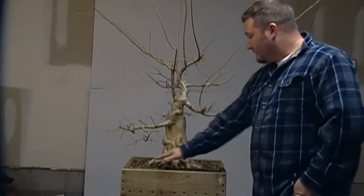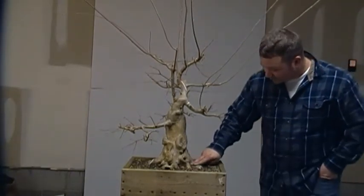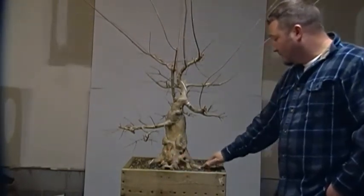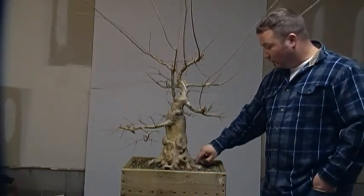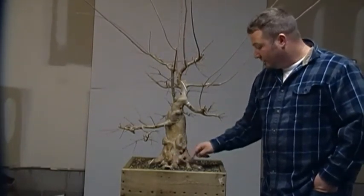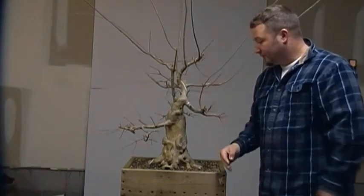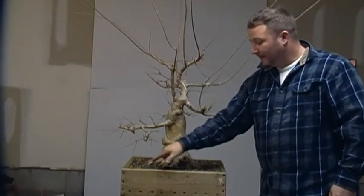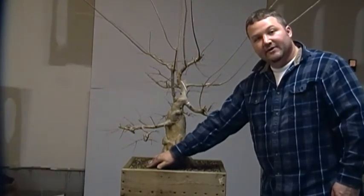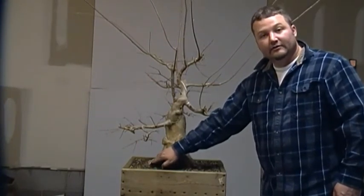I also have some issues with the root base — the nebari. A couple of these roots here are fairly large, about two fingers thick, and they are kind of short and stubby. What I am going to attempt to do — I have marked it out in white — is cut a V-groove in these roots. Once they heal over it will look like two separate roots instead of one large massive root. This root here was cut off bluntly and I am going to cut it down to create some taper. I do have a feeder root growing out here so I need to stay above that, but that feeder root will also help in aiding the healing.